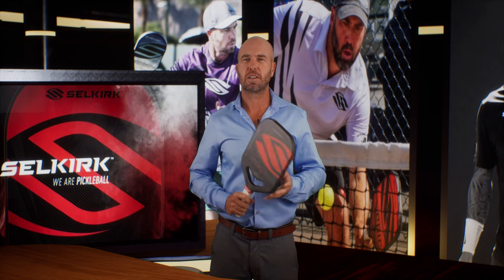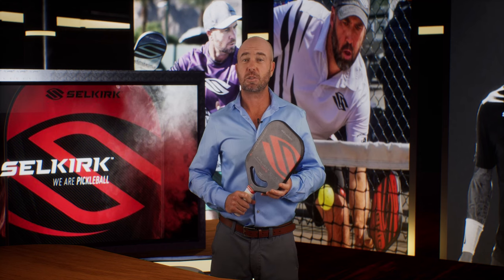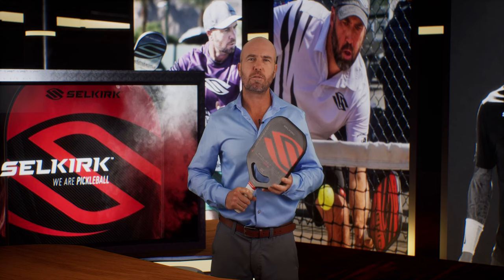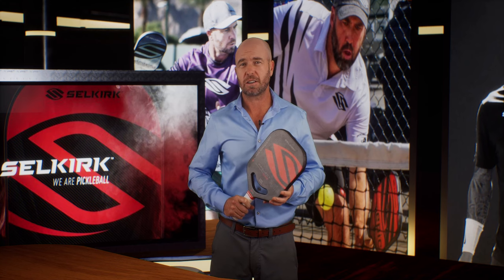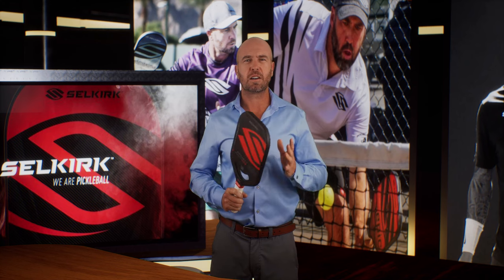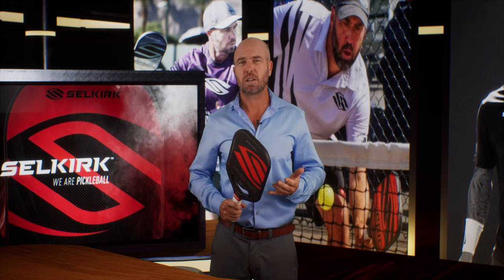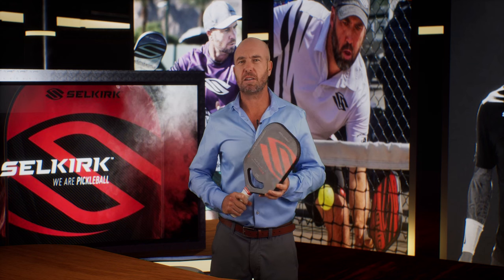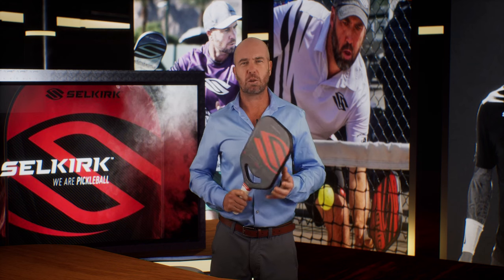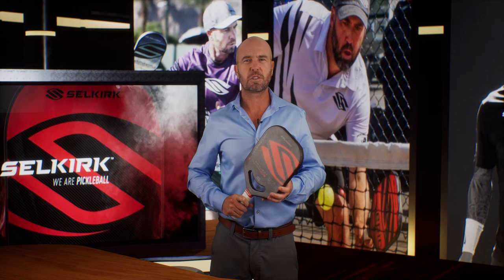So there you have it — the latest and greatest from Selkirk in a nutshell. As always, we want you to be 100% confident you've got the right paddle in your hand. I hope this has helped you come to the right conclusion on which paddle is right for you, and if you're still not sure, simply reach out to us and we'll help you locate one of our many advocates so that you can try out a Selkirk paddle today. Until next time, I'm Morgan Evans for Selkirk Sport.